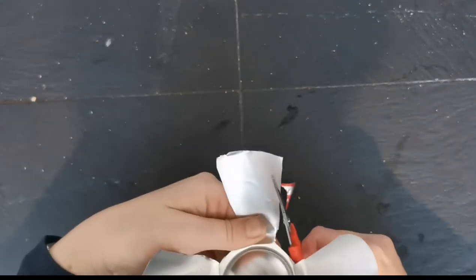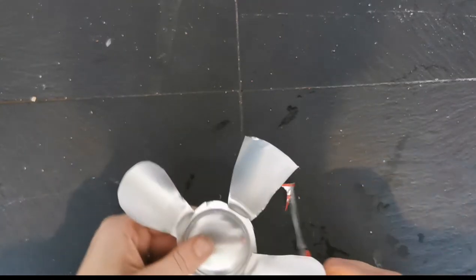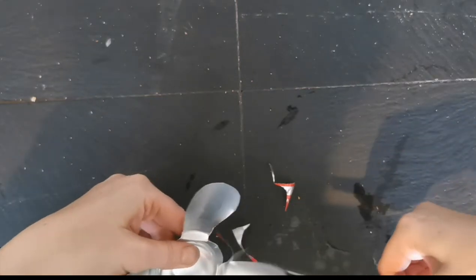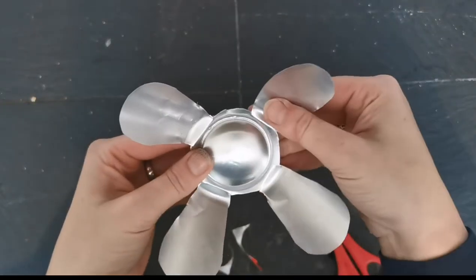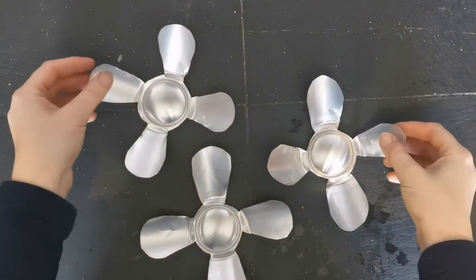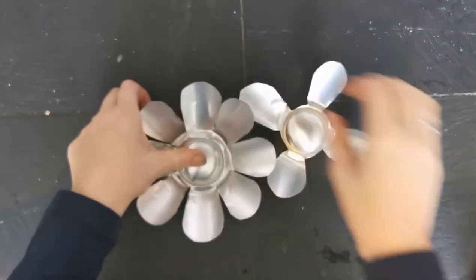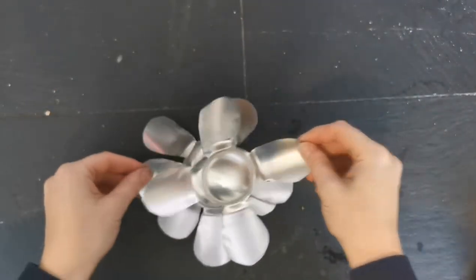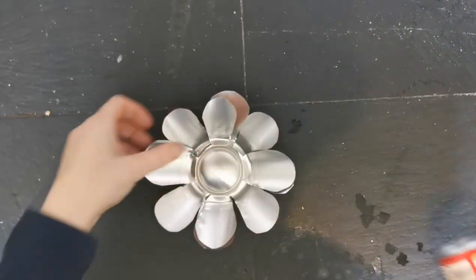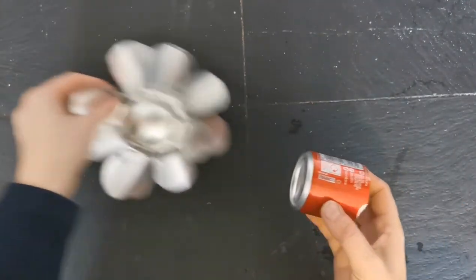Once you've completed this flower, give the other two cans at the same size - the ones you've already cut into four parts - exactly the same treatment. What you want is three flowers that look like this. Here are our three lots of petals; they're going to make your flower. Just pile them up on top of each other and overlay them like that, so you have lots and lots of petals. The middle is going to be the smaller can, so let's put that aside for a minute.